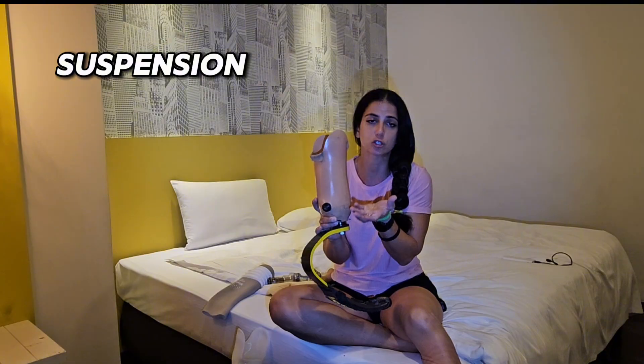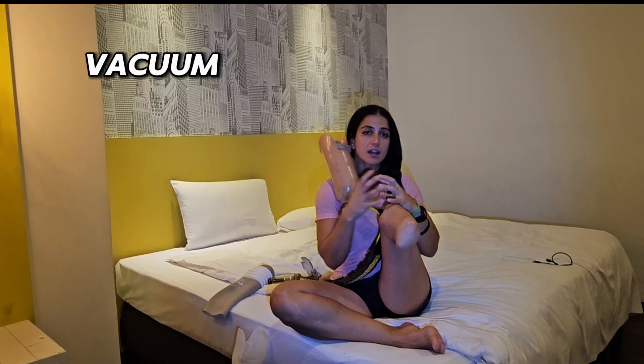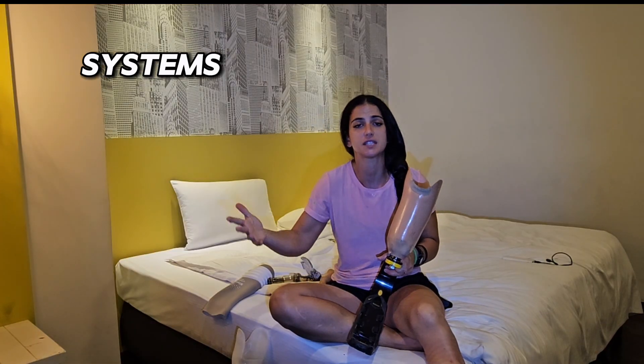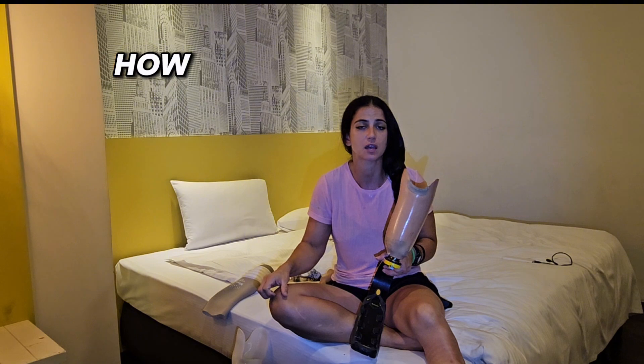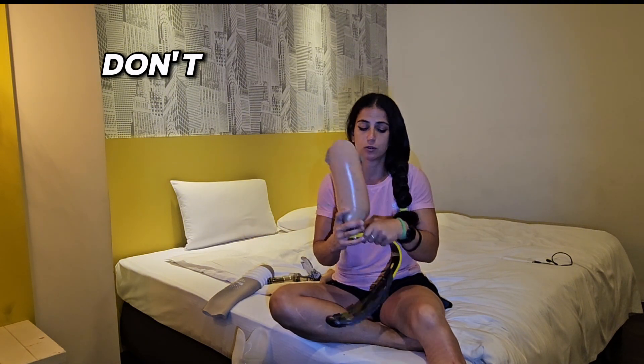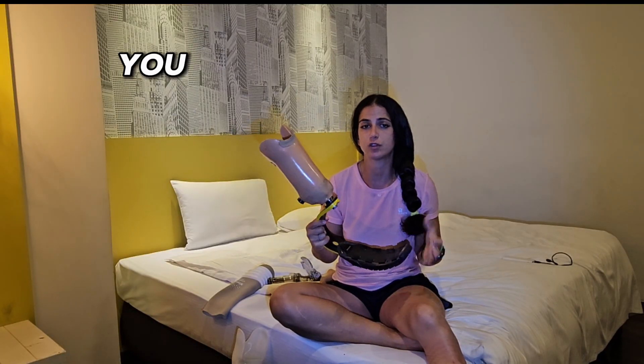I have a vacuum system, so my stump will be held by vacuum inside the socket — I prefer that. But there are different systems depending on what's comfortable for you. Some people don't use valves; some use a suspension sleeve. It's very personal.